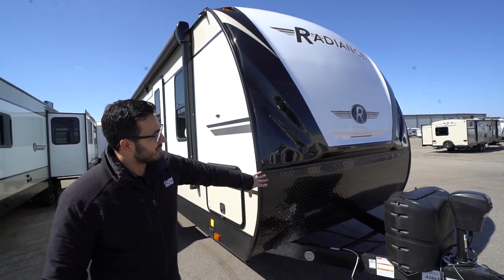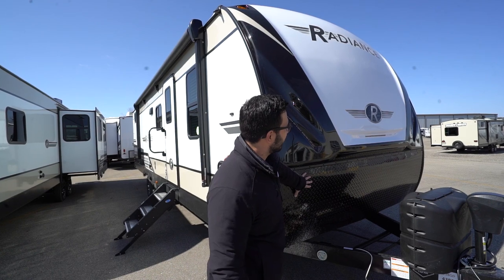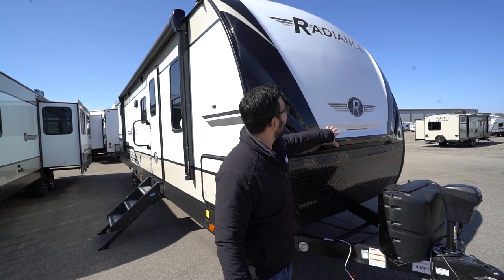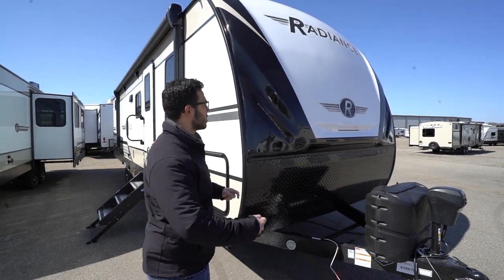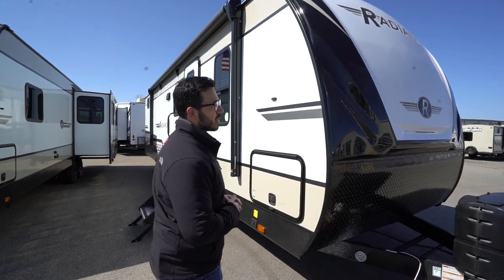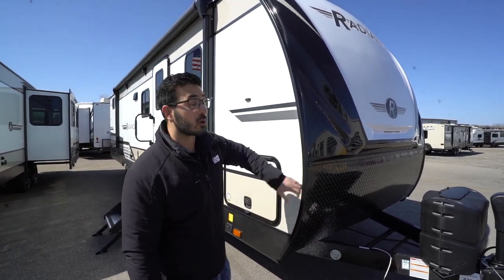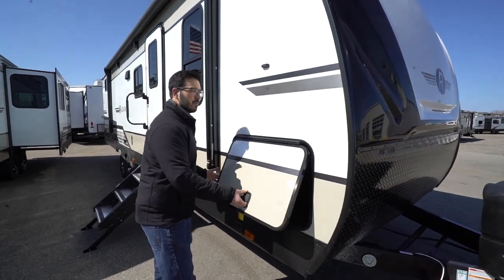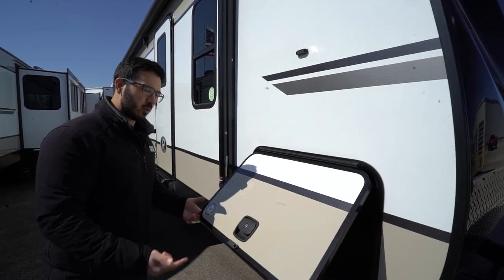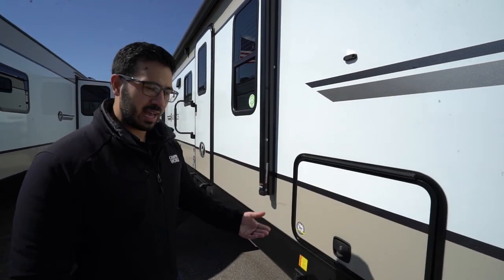Up front there is diamond plating to protect against rocks and debris from your tow vehicle. There's a three-quarter front cap with LED lights inlaid into it, giving it an extra aesthetic piece. Coming around to the side, there's a covered hinge on the compartment door so you don't get rust running down it. It's also slam latch and magnetic.